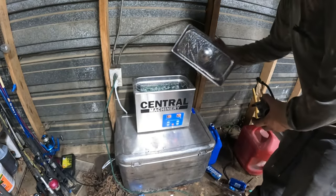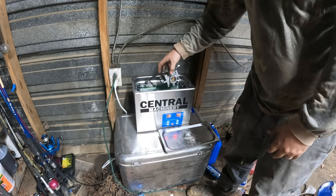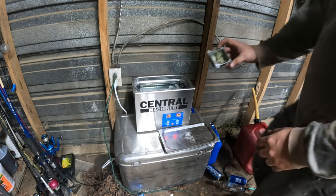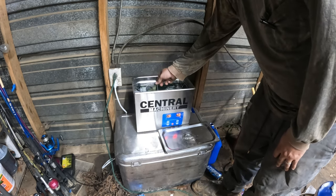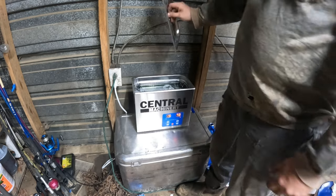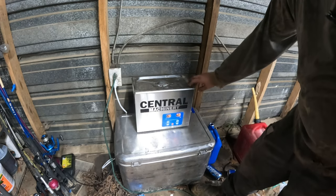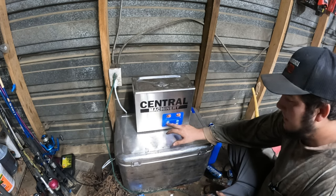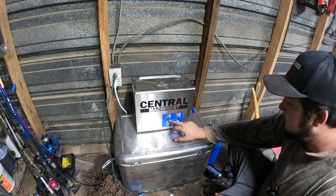Here is my ultrasonic cleaner — I picked it up the other day at Harbor Freight, it's a 10-liter. I'm using Mean Green in it right now and it is hot. Here's the bowl with all the jets in it — we'll drop that in too. Drop a comment if you think Mean Green is good to use on carburetors. I tried LA Totally Awesome the other day and it turned the aluminum white, so I might switch over to Pine-Sol — I see a lot of people using Pine-Sol. We'll kick this thing on and give it about 15 minutes.